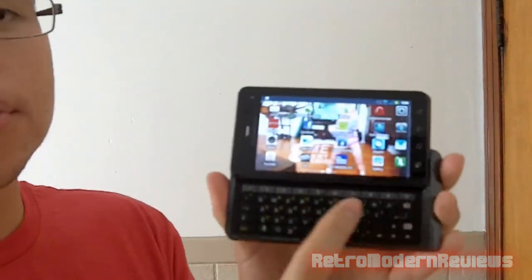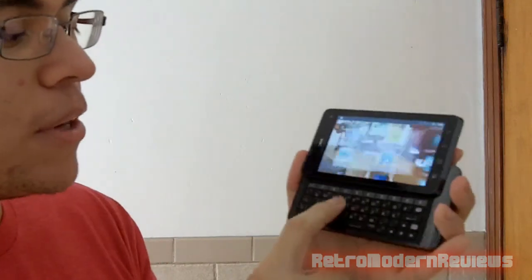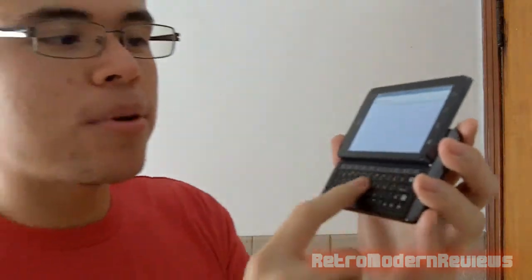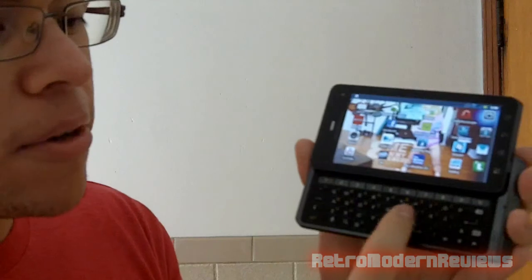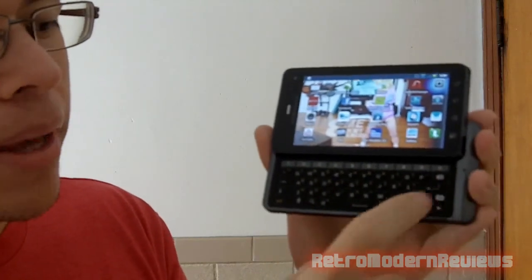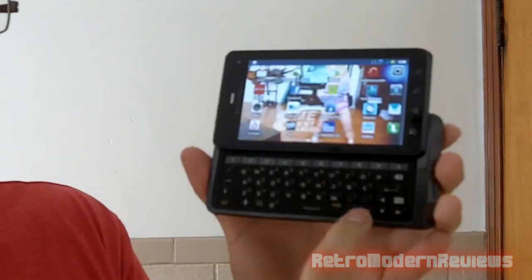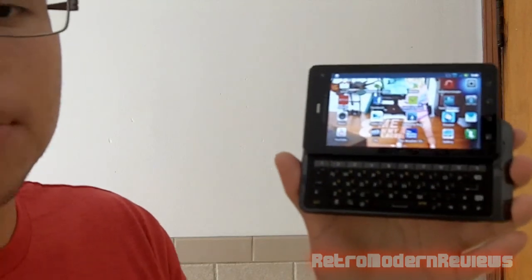The QWERTY keyboard works very nicely. Buttons are very responsive — you can actually hear them, they're very clicky with a nice rubbery finish. You've got all your keys, all your letters, your enter button, your OK. Starting with the Droid 2 and Droid 3, you have actual directional pads for navigating the web or playing Flash games, which is really nice.